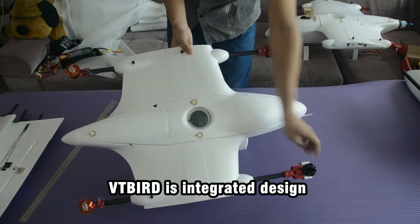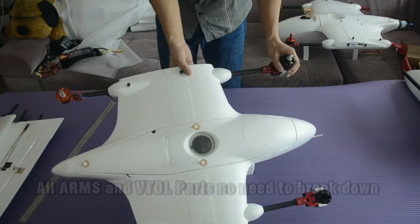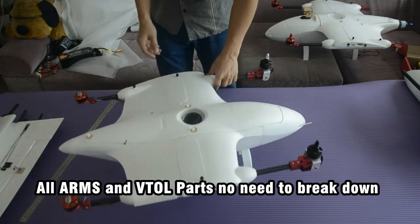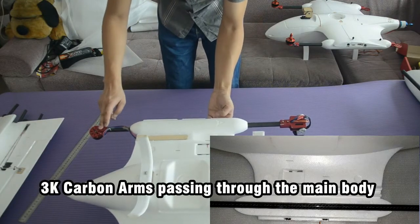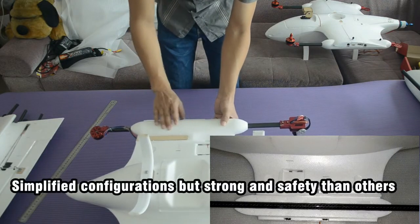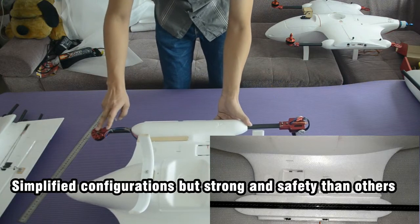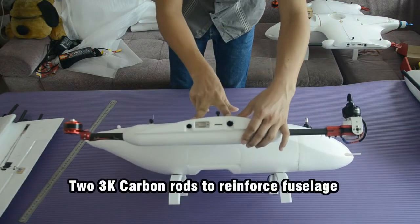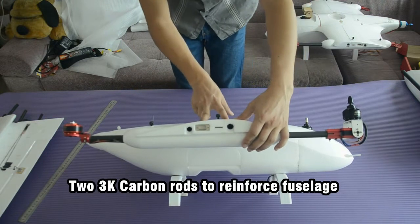Since the infrastructure is the same, I'll take the Tilt Rotor as an example. The VTB was designed to be integrated — meaning all arms and VTOL motor ports are together with no need to break down. This is a simplified design. 3K carbon arms pass through the main body. It looks simple but is very strong and stiffer than others. You can see the 2-3K carbon tube reinforces the fuselage, passing through the whole fuselage.